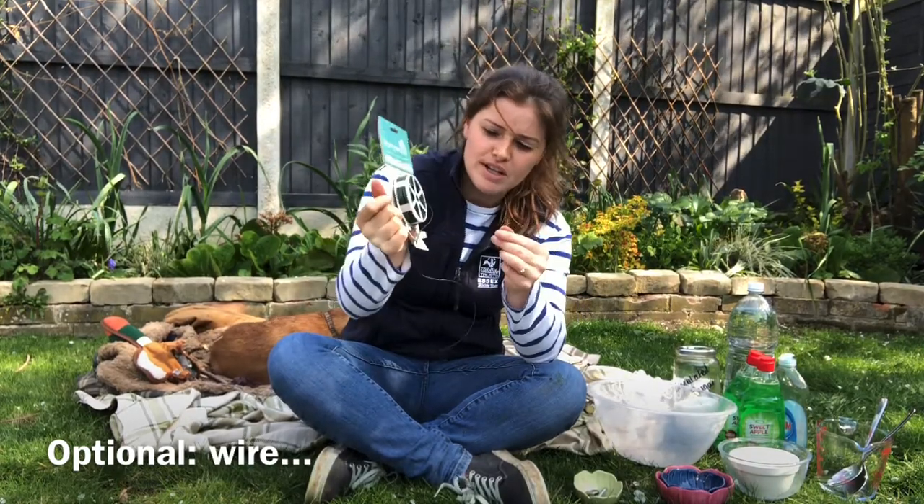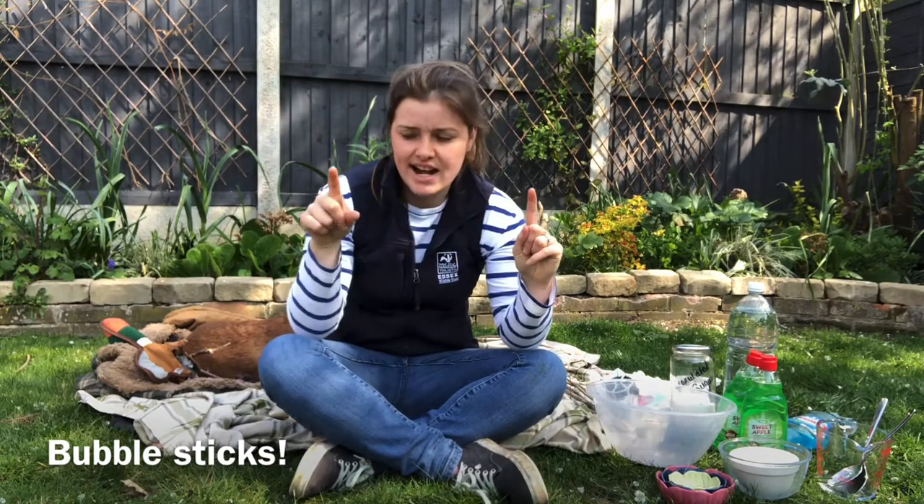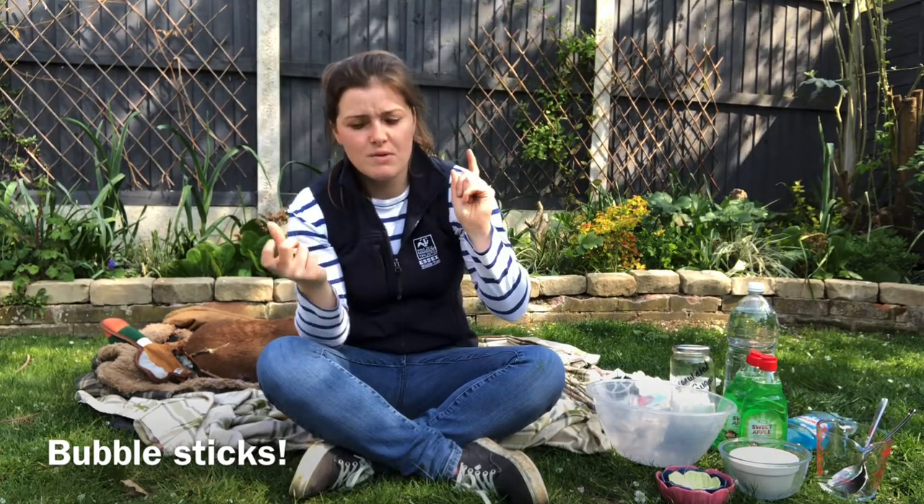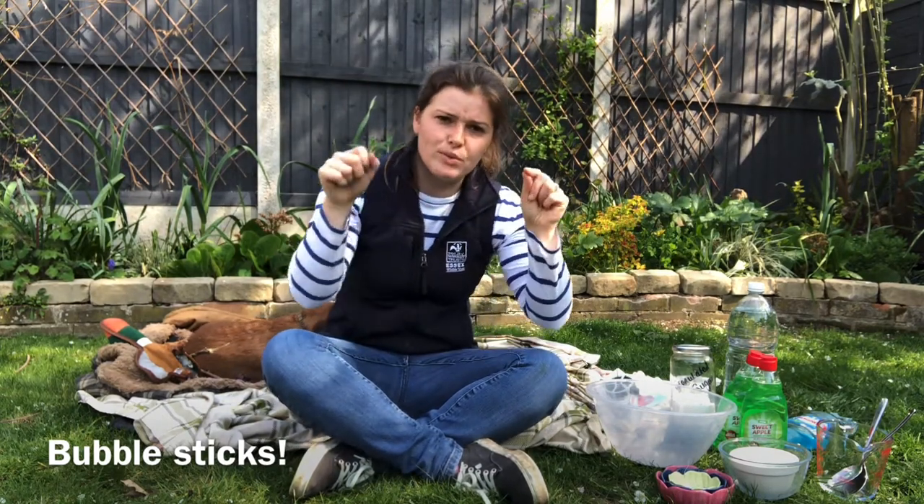I also found a hook for a Christmas decoration that I've straightened out that I'm going to turn into a little loop. That's going to be used to make bubble sticks, which is where you have two sticks with a piece of string attached to them and another piece of string at the bottom. This is where the washer or heavy item comes in handy — it pulls the string down to make your bubbles nice and big.